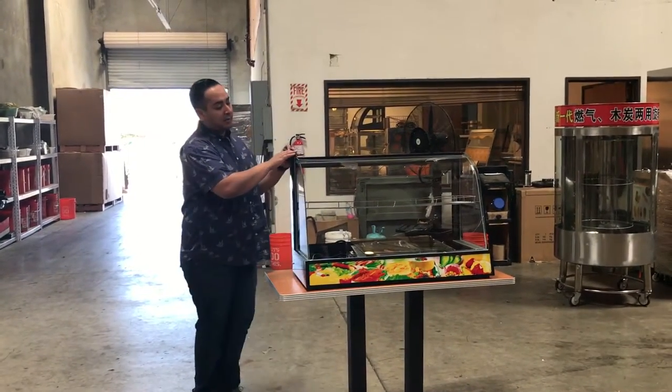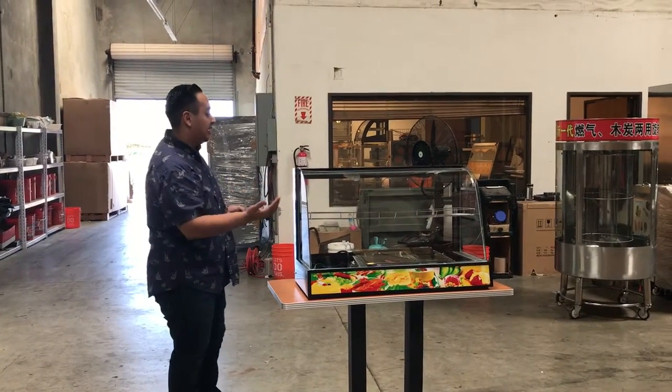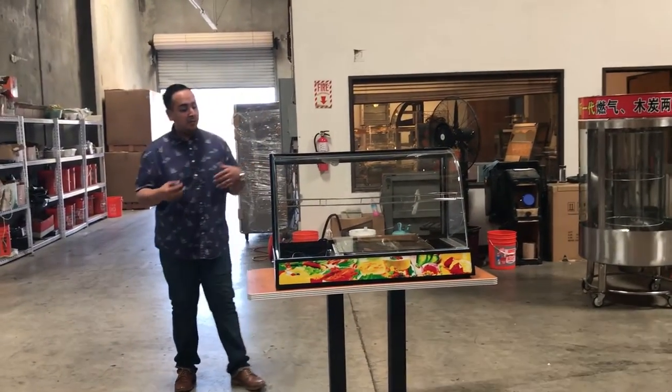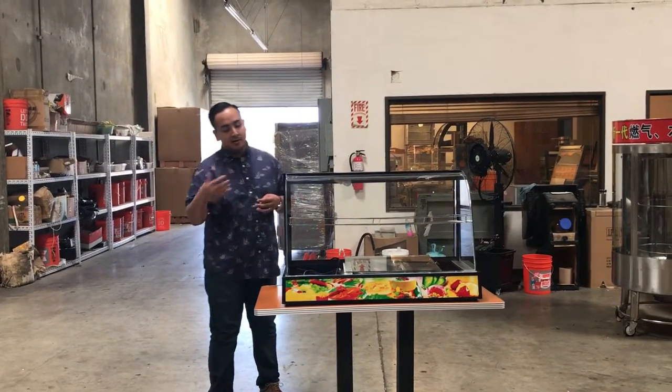As you can see here, it has this beautiful curved glass. It has a side view from left to right for the customer to see. You can put this even on an island or just in a back counter where only the worker has access, or the customer as well.